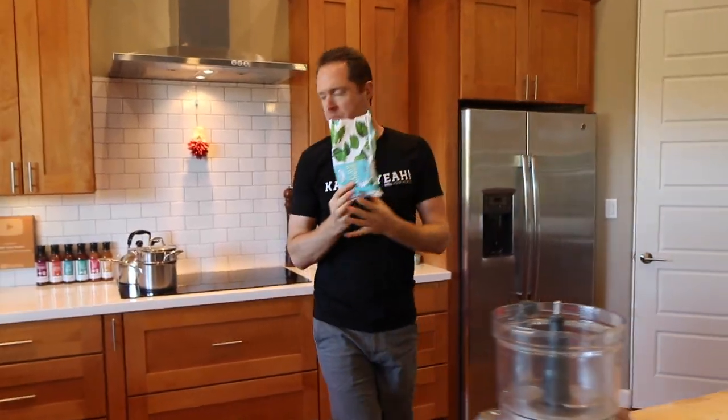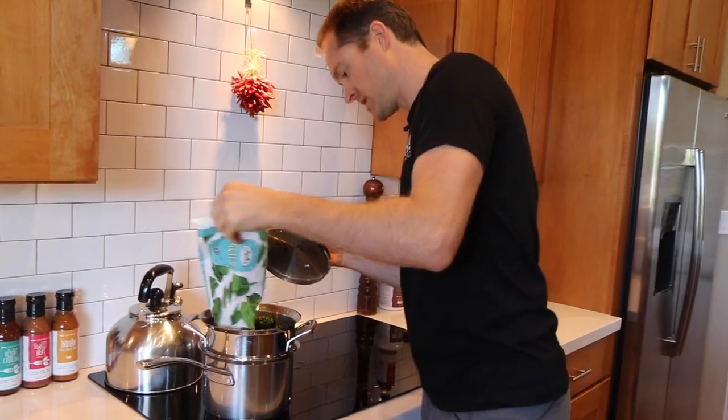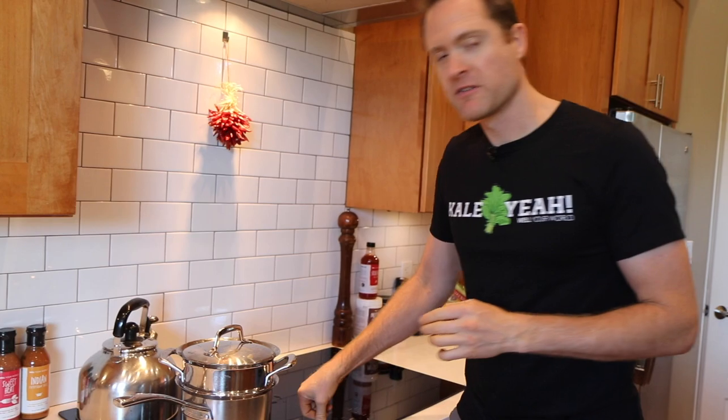I've taken a bag of spinach, cut the top off, and we're going to throw it into the steamer just like that. Get it all in there and we're going to steam this for just a few minutes — five, ten minutes, doesn't really matter.